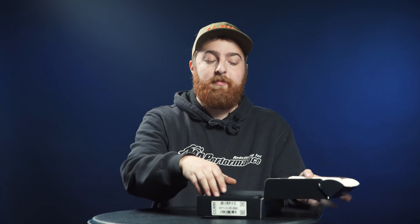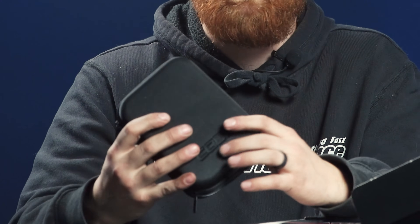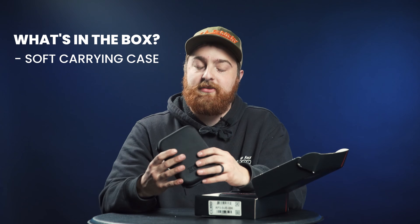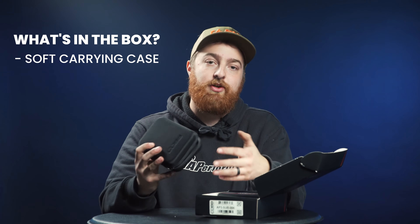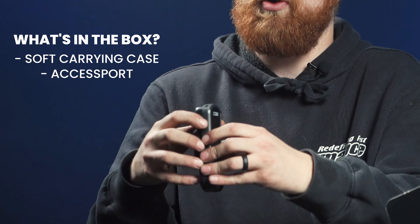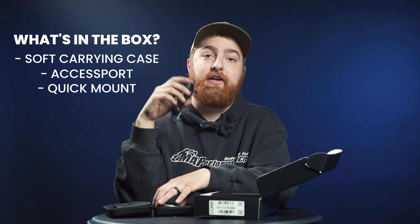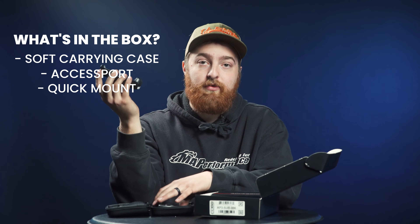When you open up the box, the first thing you're going to be greeted with is this nice soft carrying case. This allows you to throw it in your glove box — just a nice case to make sure your Access Port doesn't get all banged up when you're not using it. When you open up this case, you will have your Access Port inside, as well as this mount — a quick mount so that you can mount your Access Port on a number of different universal mounts on the market.